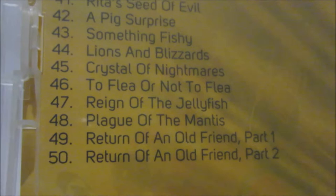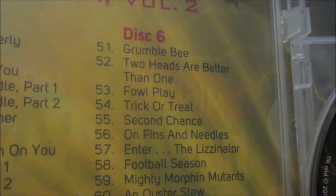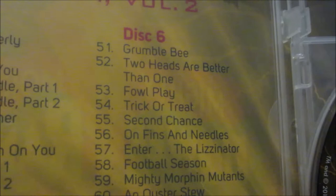Disc six contains the last 10 episodes: Grumblebee, Two Heads are Better Than One, Trick or Treat, Second Chance, On Fins and Needles, Enter the Lizzinator, Football Season, Mighty Morphin' Mutants, and my personal favorites — On Fins and Needles and the final episode 60, Oyster Stew. Excellent — this is really good!